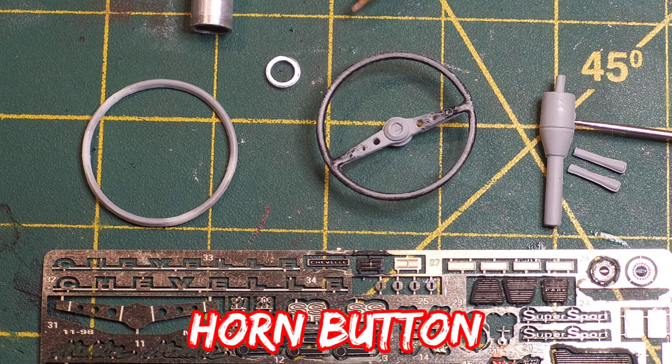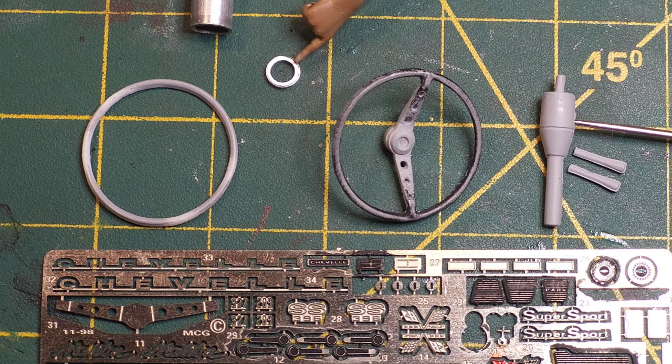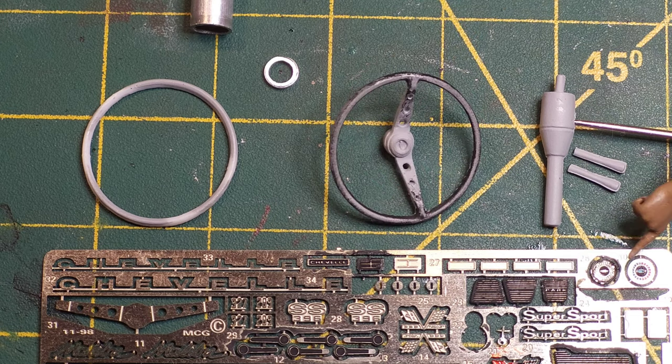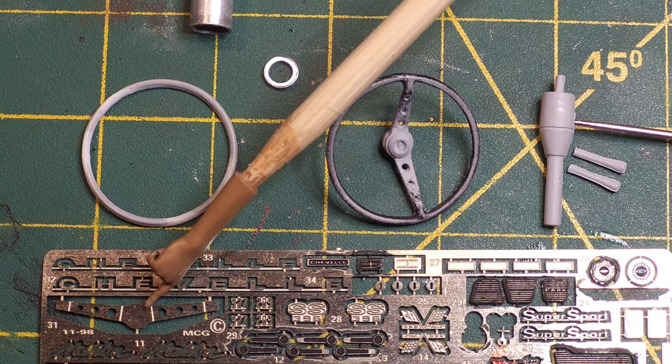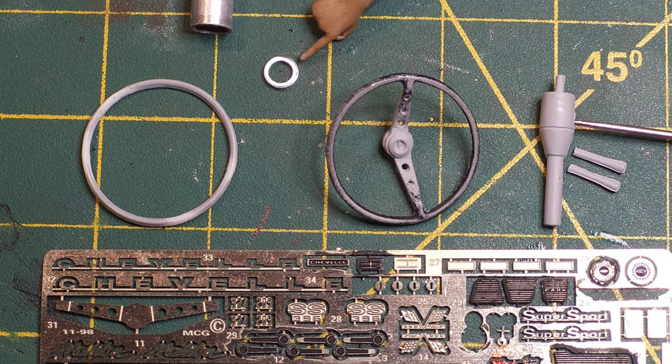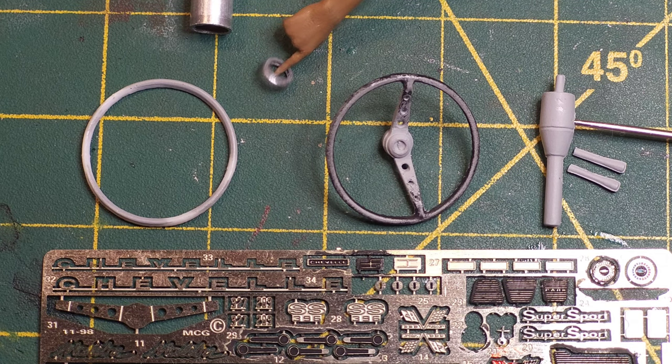This is where your horn knob will sit on top of this. You don't have to — you can just put the cap straight onto the photo-etch piece and it's fine — but I wanted to try this. I've done a photo-etch steering wheel before, but I just attach it to the center. I'm just trying something a little different to make it a little more realistic, and I'm going to try and put this piece in the middle if it'll fit.